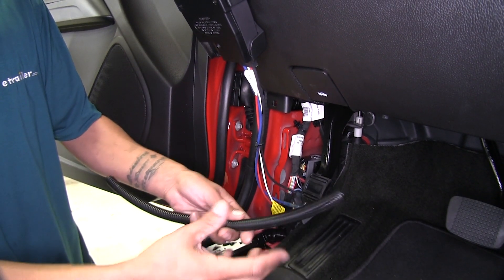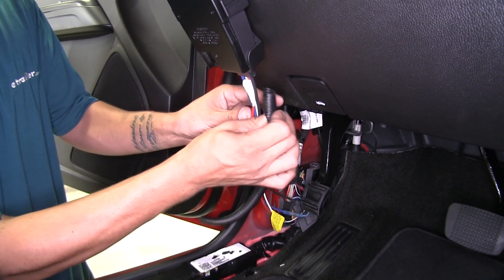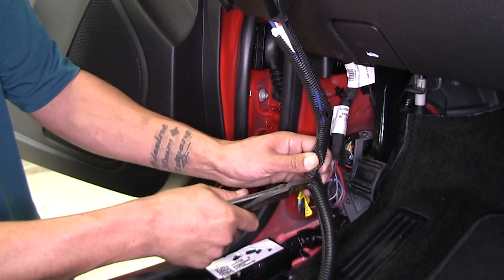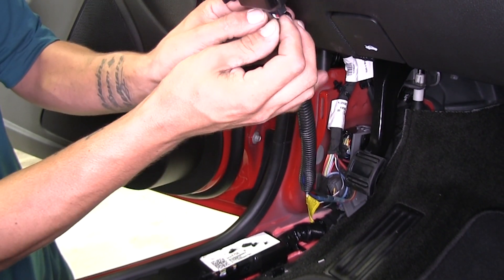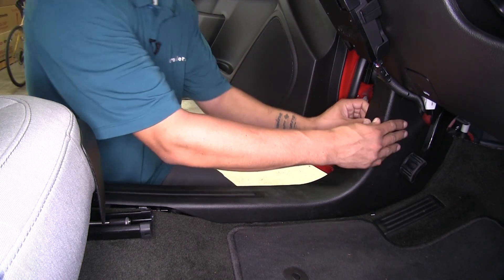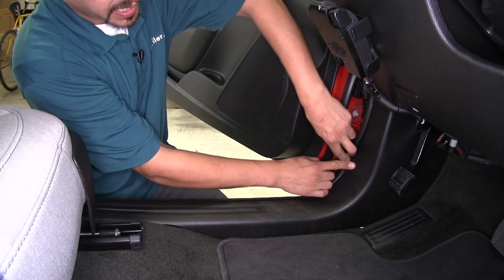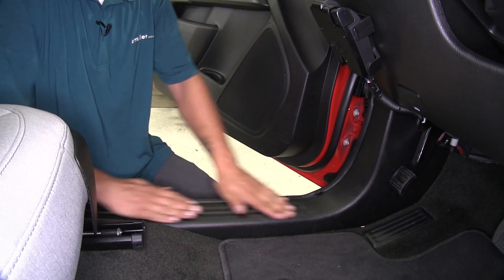One foot should be plenty — we only really need a few inches. Open up the loom, start sliding the wires in, and cut off the excess. Come back with a little electrical tape to keep the loom in place and hide any wire that's still showing. Then go ahead and put the panel back, lining up the clips and locking it in, making sure the weather stripping is on the correct side, and work your way down pressing the panel into place.